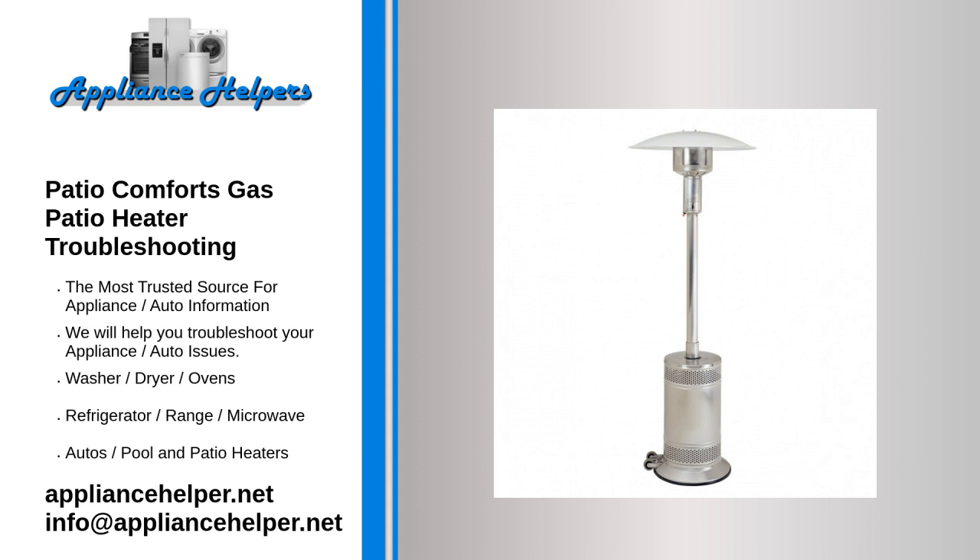Bug screen: most gas patio heaters have a bug screen to keep away insects that are attracted to the flame. If your heater's insect guard becomes too obstructed, it can block the flow of air and smother your flame. Remove the screen and clean it either by blowing on it or with a quick wash and thorough drying.